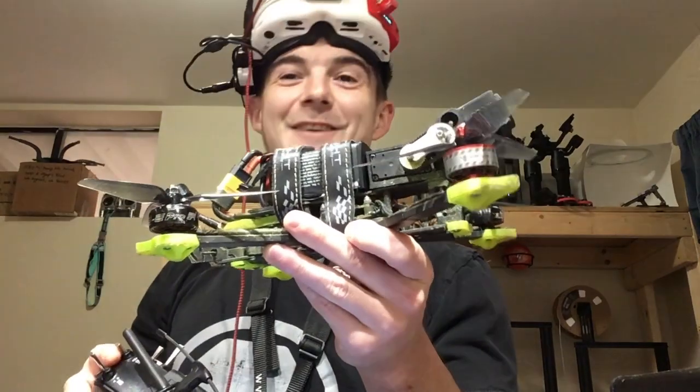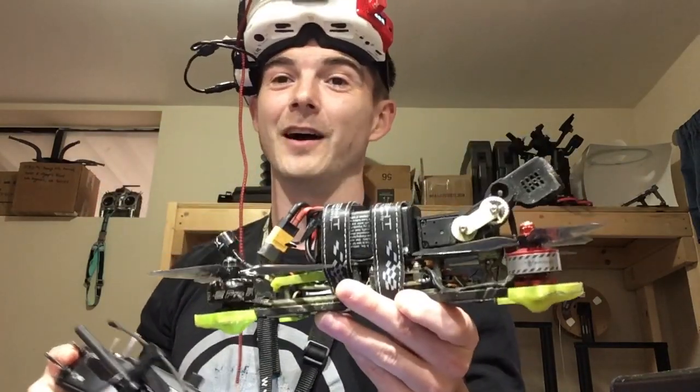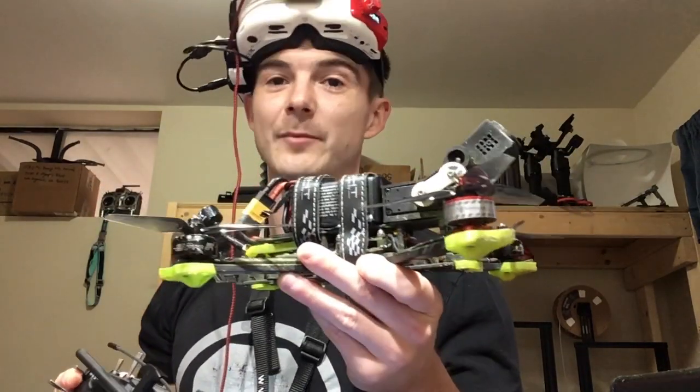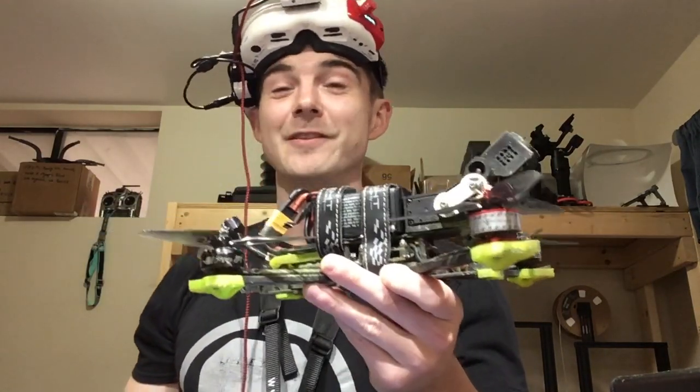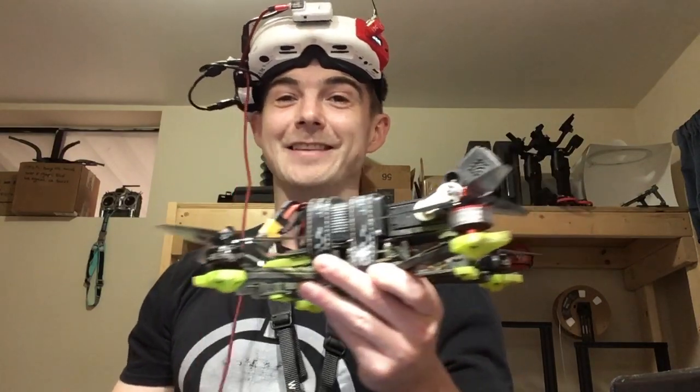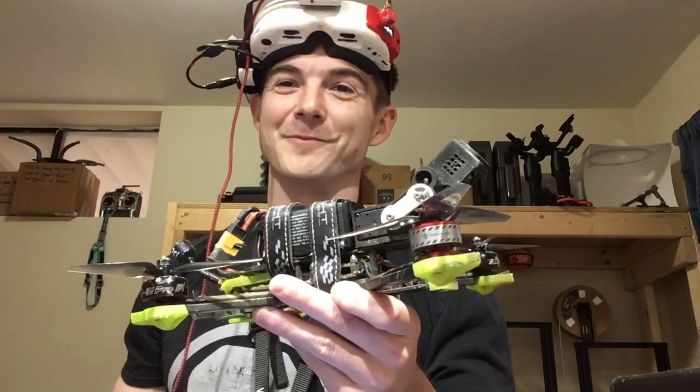Of course, there is head tracking, which I highly recommend. I highly recommend just any type of dynamic control. It really augments what an FPV drone can do, the experience of it. It's awesome — try it.